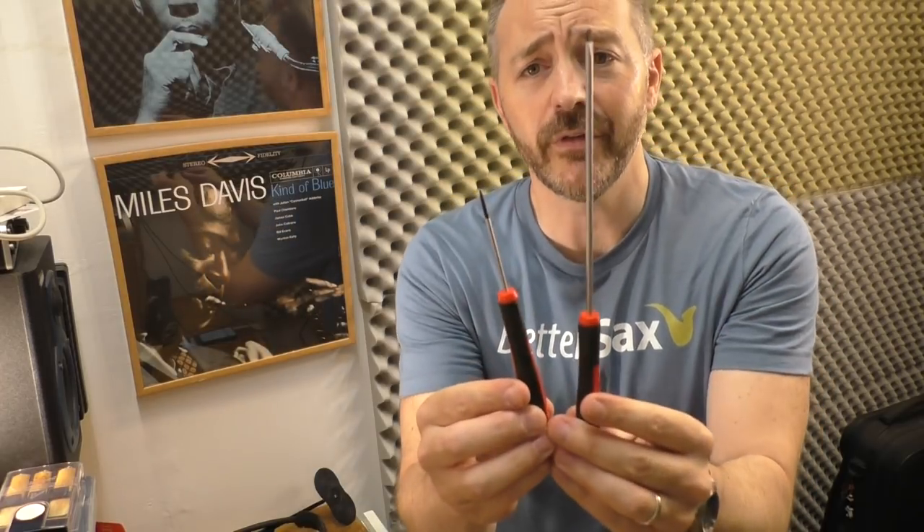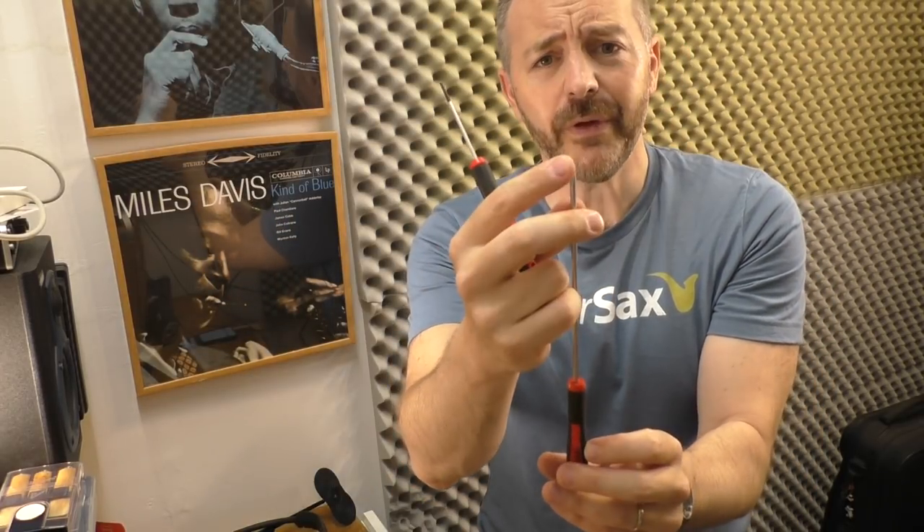This is all I used. This little device here is a spring hook. You can get all this stuff on musicmedic.com — it's a great website for tools. There are these two screwdrivers: one is for the pivot screws on the saxophone, the smaller one is for the hinge rods. And then there's a hobby knife that you can pick up at any hobby store. I'll put links for all this stuff in the description.